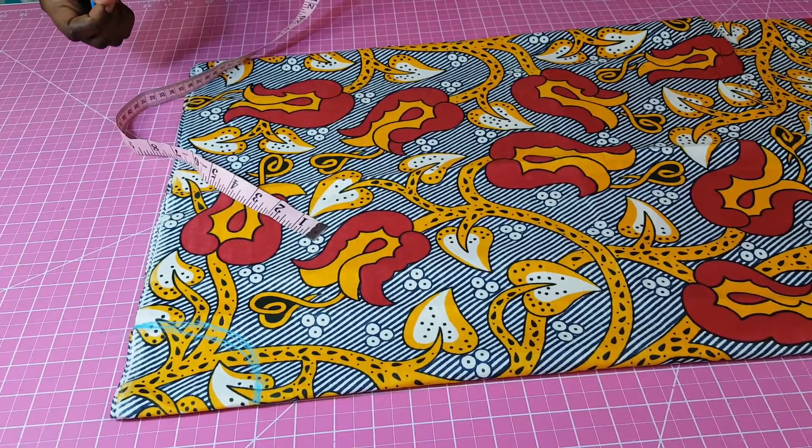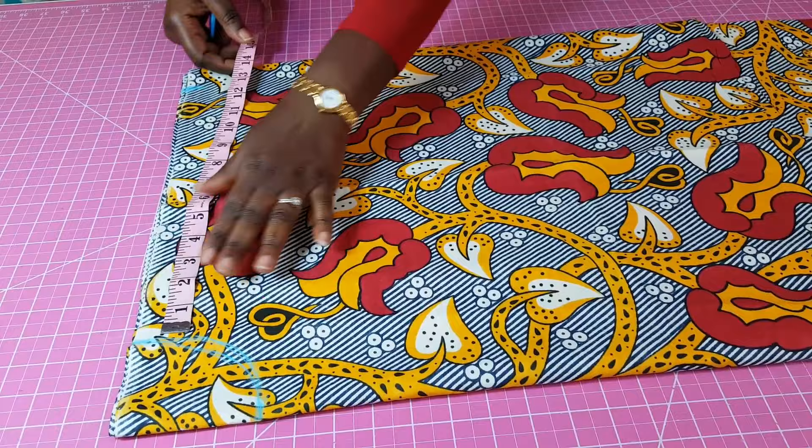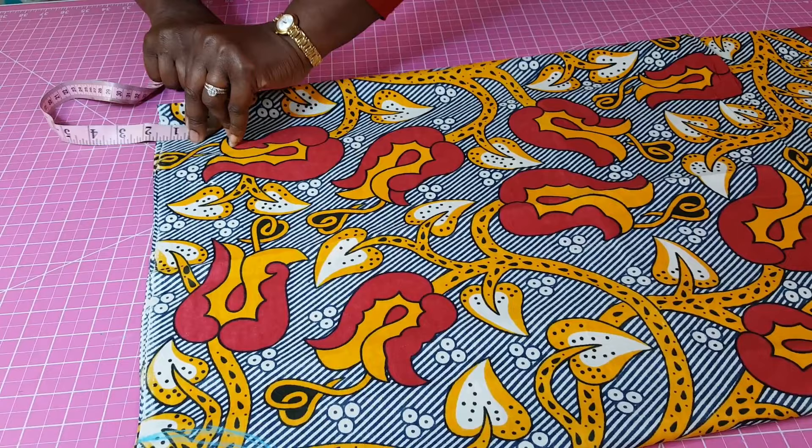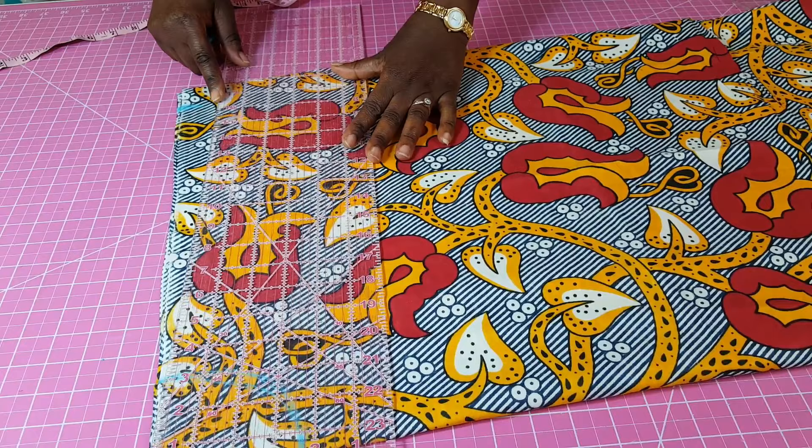If you have a curve ruler that will help you better, you can also use a curve ruler to get your curve done. So I'm doing this first so I can do my shoulder slope. For the shoulder slope I'm going to do about one and a half inches — you can do one inch as well. I'm just going to do one and a half inches here. The neck width point I'm going to slant it to this point I have right here.